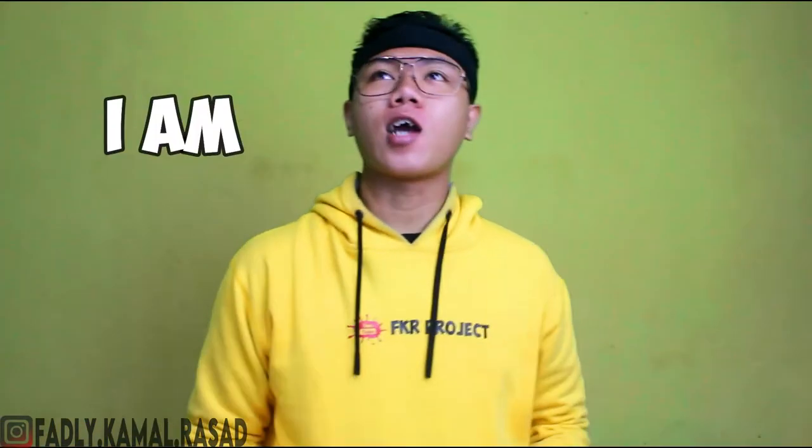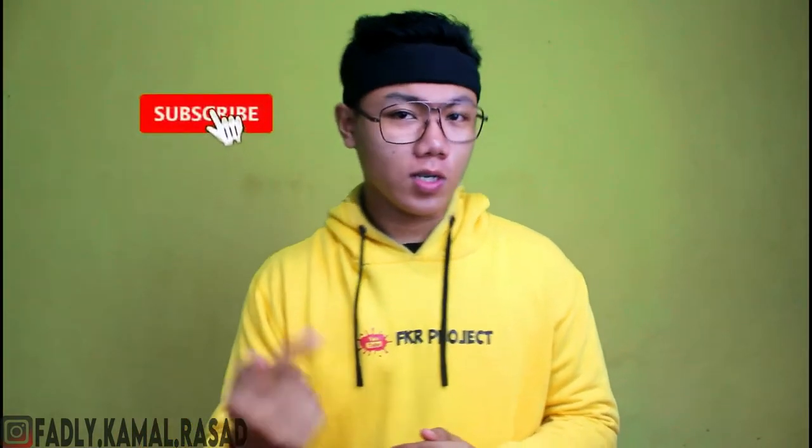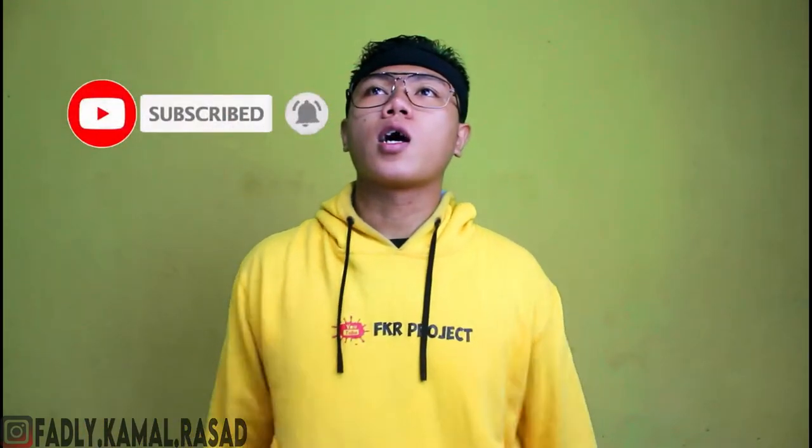What's up guys, what's up teman-teman! Welcome back to my channel. Jadi aku udah lama banget gak buat video karena ada sedikit urusan. Oke, jadi aku come back to YouTube. Yang baru nonton video ini jangan lupa klik tombol subscribe, dan silahkan klik tombol like jika nonton video ini.